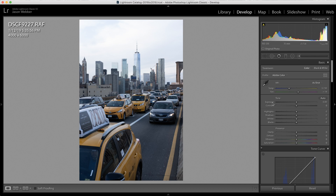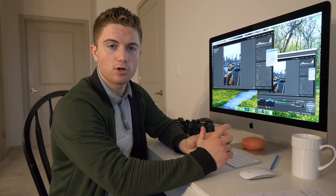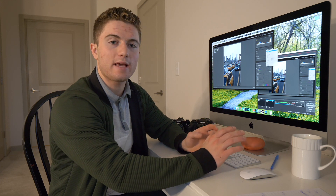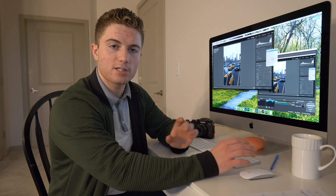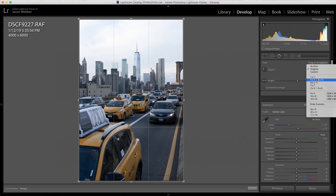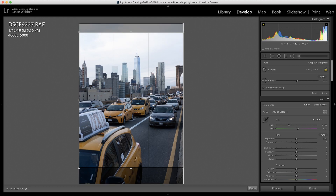The very first thing I like to do is crop it exactly how I want it. I like taking photos in a vertical format, but I don't necessarily like how tall they are when shooting on a sensor with a two-by-three aspect ratio. So what I usually do is crop it down to a four-by-five, which makes it a little bit shorter but also gives me the ability to post it on Instagram in the perfect format.